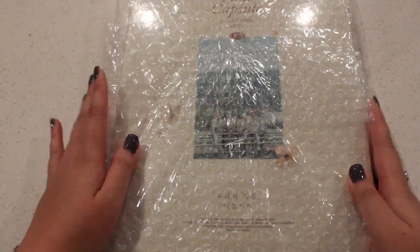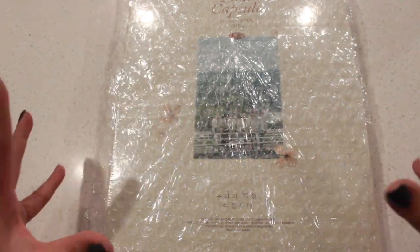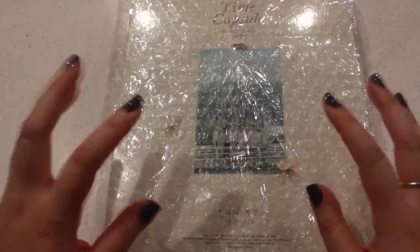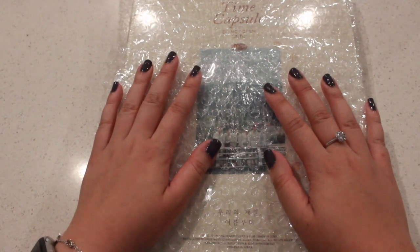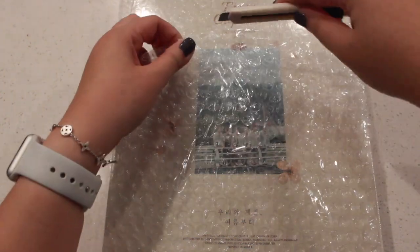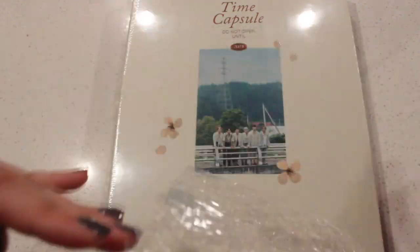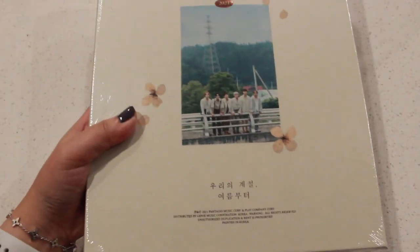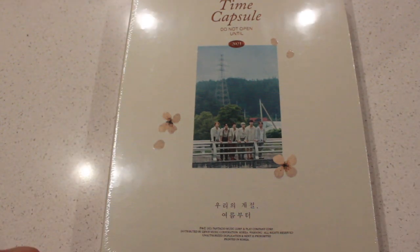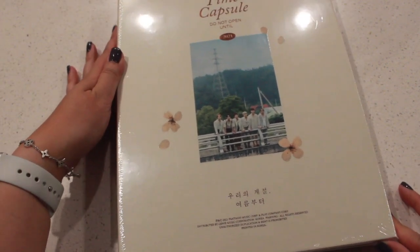Hi guys, welcome back to my channel. I finally have Astro's Time Capsule — I don't quite know what you even call this — but I finally have it here in my possession. It arrived earlier this afternoon and I'm super excited to unbox this with you guys. I know a lot of people have already unboxed theirs, but mine did take a while to come, but anyways it's here, so yay!